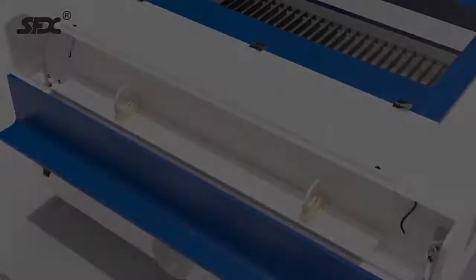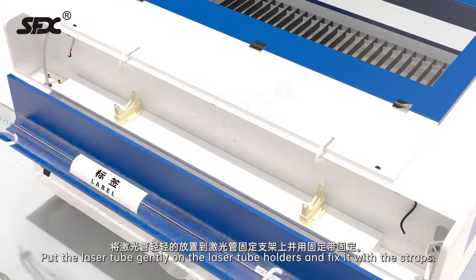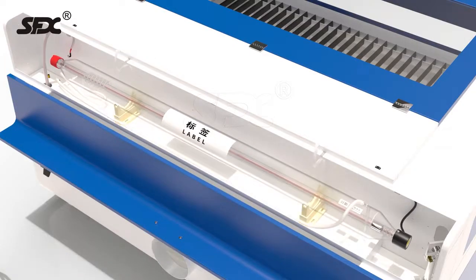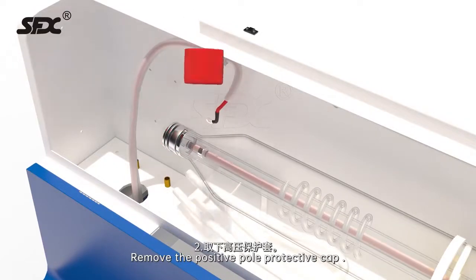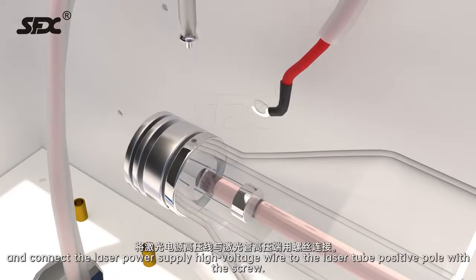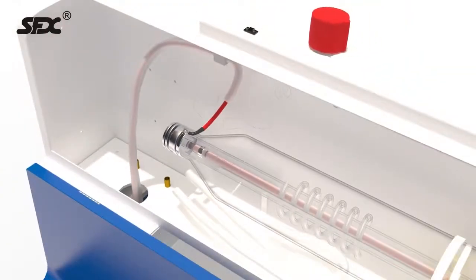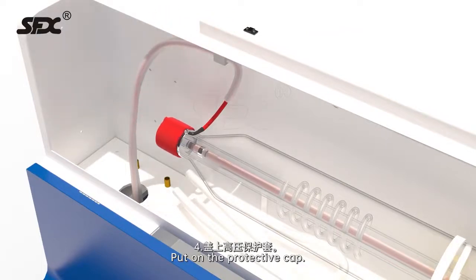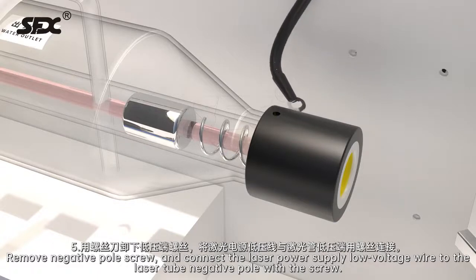Laser tube installation. Step 1: Loosen the laser tube straps. Put the laser tube gently on the laser tube holders and fix it with the straps. Step 2: Remove the positive pole protective cap. Step 3: Remove the positive pole screw with a screwdriver. Connect the laser power supply high voltage wire to the laser tube positive pole with the screw. Step 4: Put on the protective cap. Step 5: Remove the negative pole screw and connect the laser power supply low voltage wire to the laser tube negative pole with the screw.